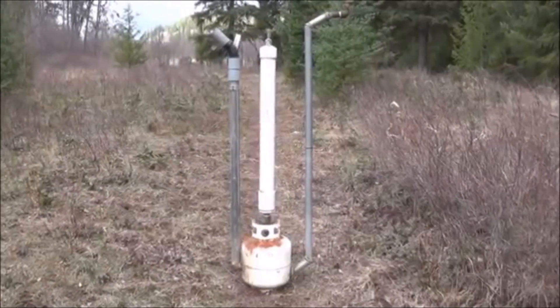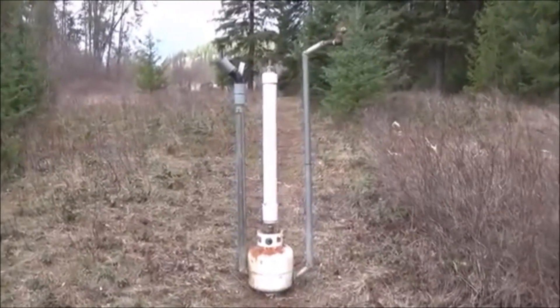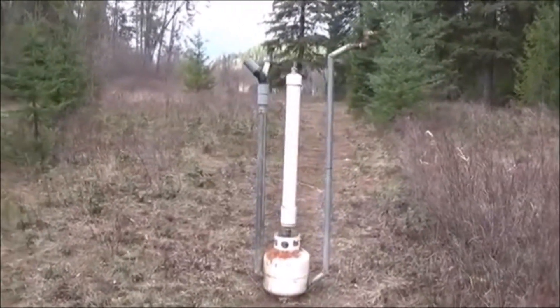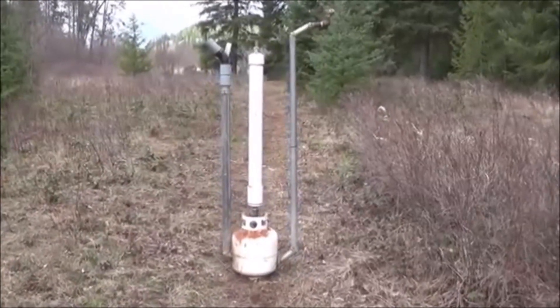Hi folks, Mr. Tessalonian back here again. Today what I want to show you is something I'm going to nickname the Tromp Hammer. It's a mixture of two different devices: a water hammer, a water ram, which is a water powered water pump, and a Tromp, which is a water powered air compressor.